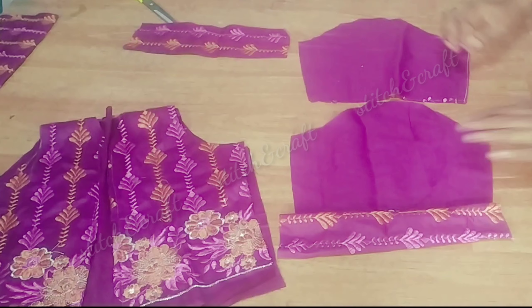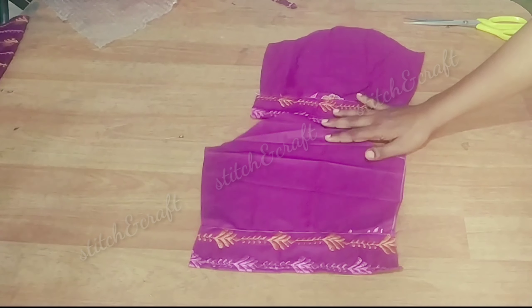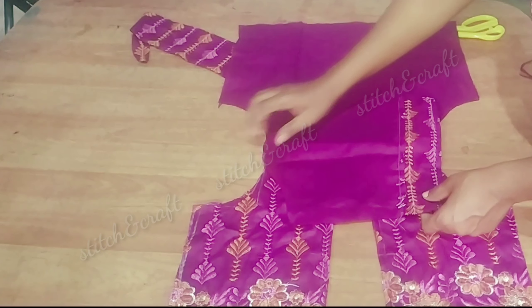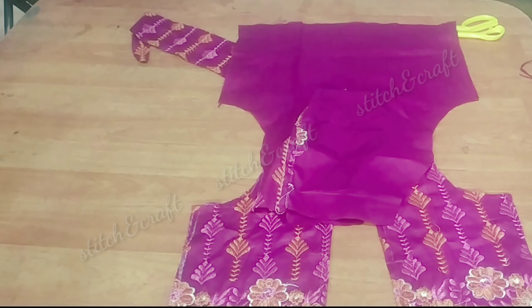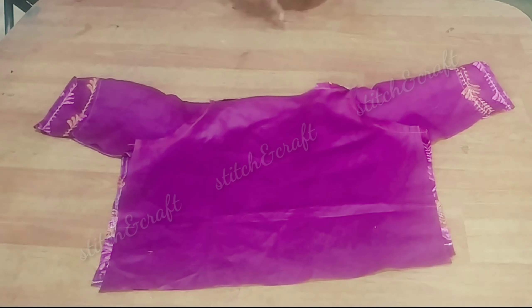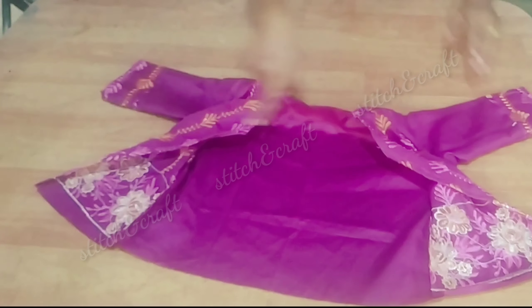We are going to cut two sleeves. Make the shape of the sleeve. I am going to make a small fold.